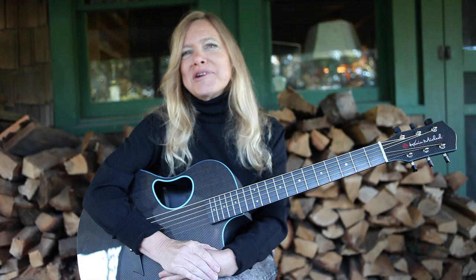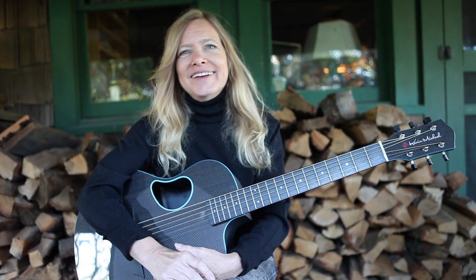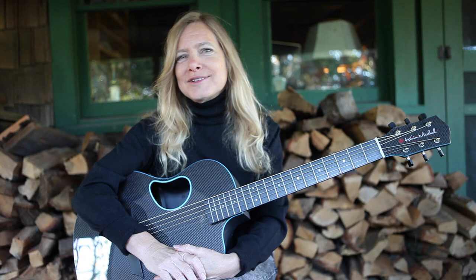Well, here we are in the woodshed, and I thought that was a very appropriate place to film these. Woodshedding means working over, practicing something until it's really happening, and so that's what we're going to do.